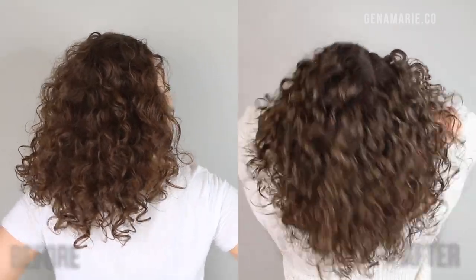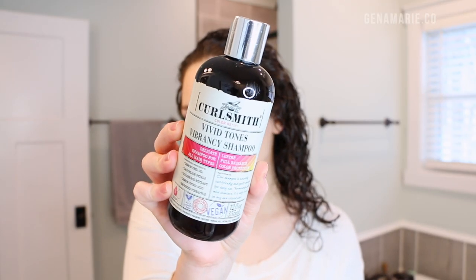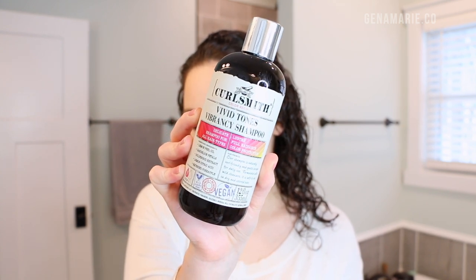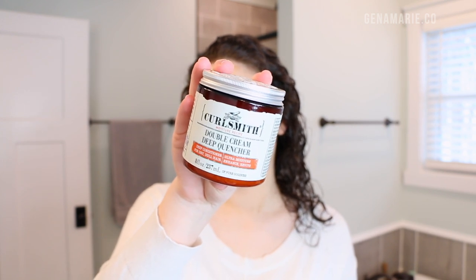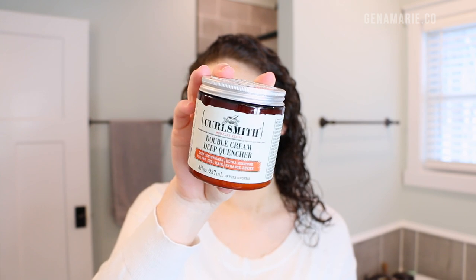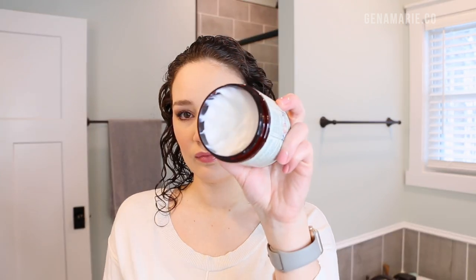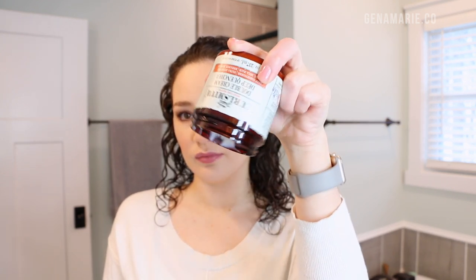After the Bond Curl treatment, you're supposed to shampoo afterwards, so I used the Vivid Tones Vibrancy Shampoo, which is protein-free. Then anytime you do a protein treatment or a bonding treatment, you always want to follow up with a protein-free deep conditioner. So I used the CurlSmith Double Cream Deep Quencher, which is a super moisturizing, protein-free deep conditioner. It has avocado oil, aloe vera, apricot kernel oil, rose of Jericho, and lots of other natural extracts.